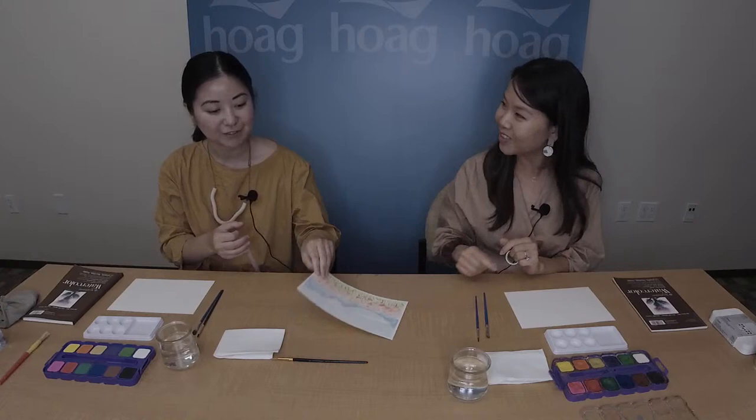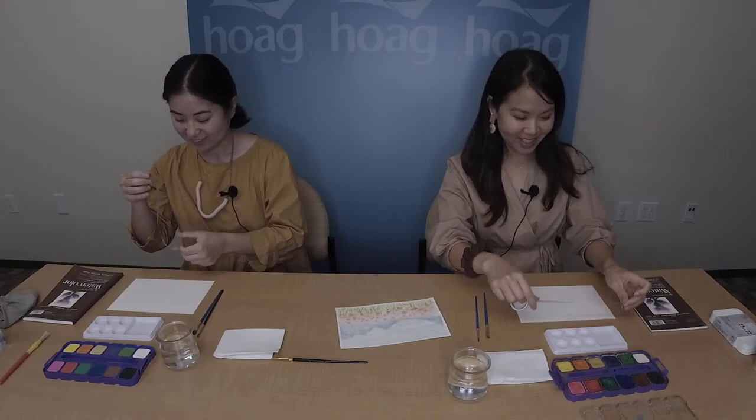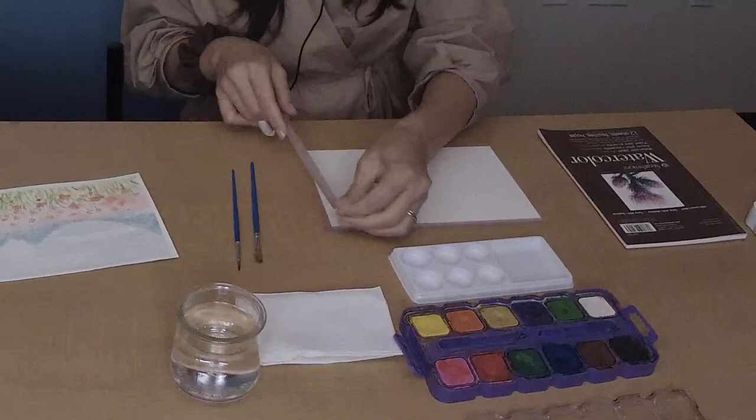I'm going to start by taping my paper onto a flat surface. The reason is that when we wet the paper it won't ripple or create a bent piece, so everything stays flat and we can have a flat sheet once everything is dry. You can see that it also creates a natural border, which is really pretty. It doesn't have to be perfectly straight — just enough to hold it down.